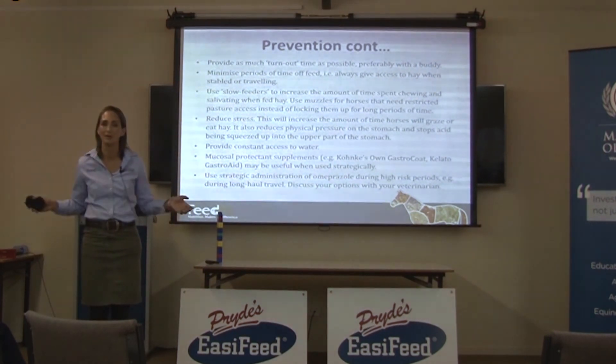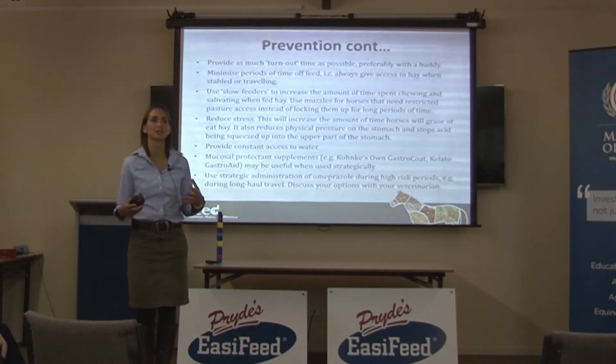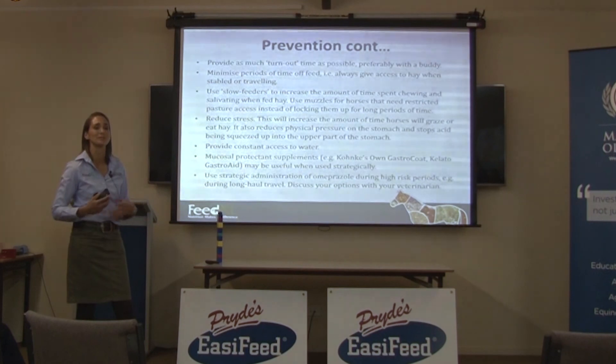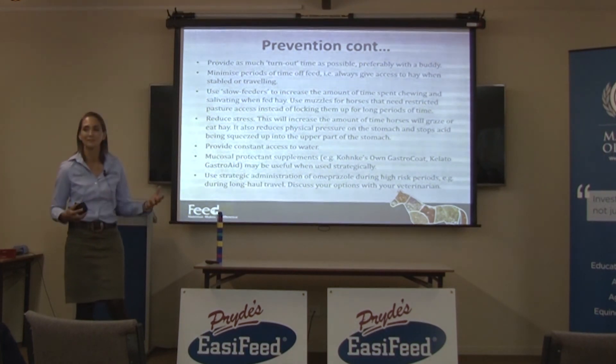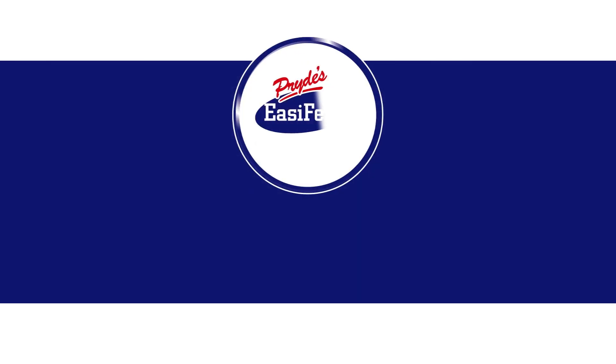Don't leave horses on Omeprazole all the time, because stomach acid is there for a reason — it dissociates minerals and changes protein structures for more efficient protein digestion. But you can use it strategically: if you're travelling horses long distances quite frequently, it's probably a good idea to have them on Omeprazole for that period.